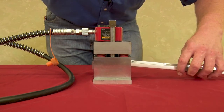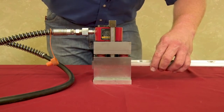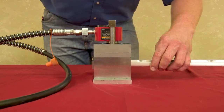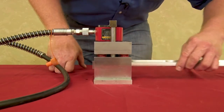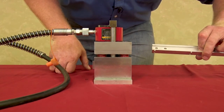We're going to insert this into the rail slot here, bring it to where it stops, and turn the pump on. As you can see, it's got return springs on it which pop the guide right back up. Pull it out and there you have two precision, perfectly spaced slotted holes.